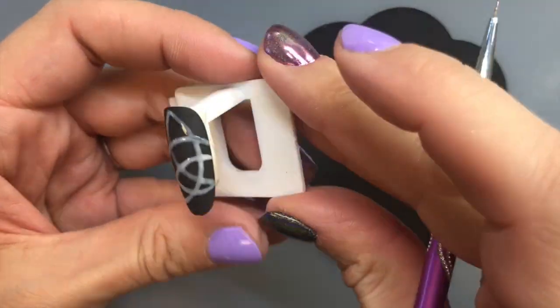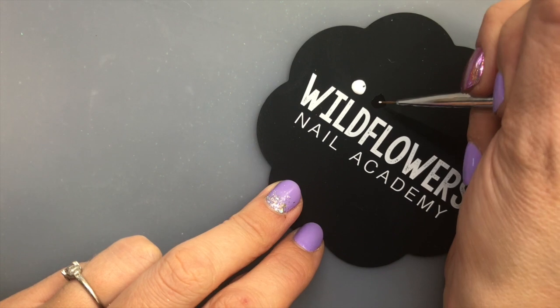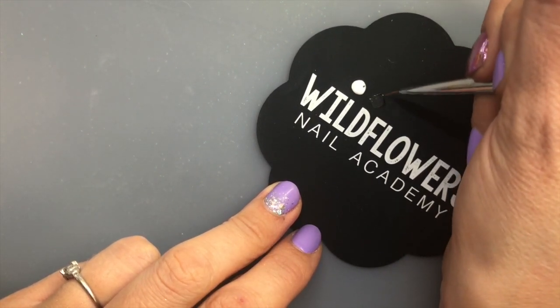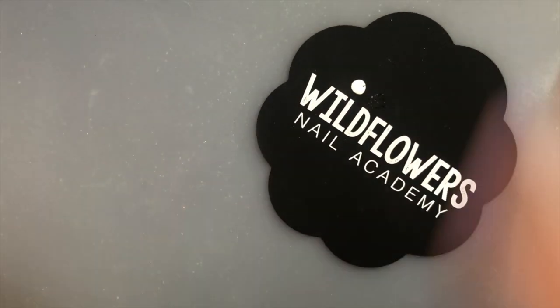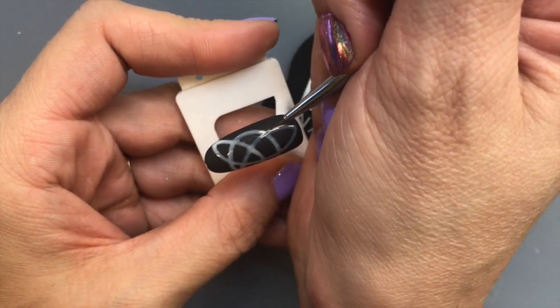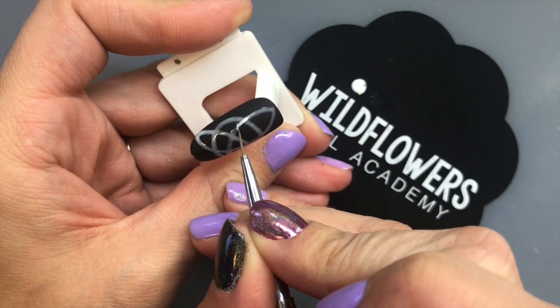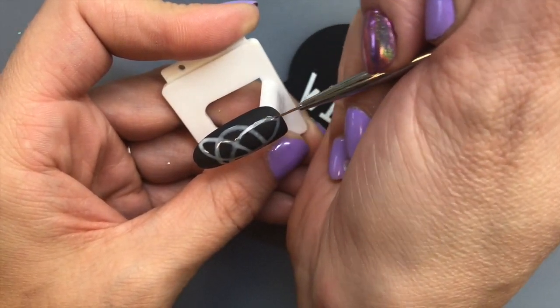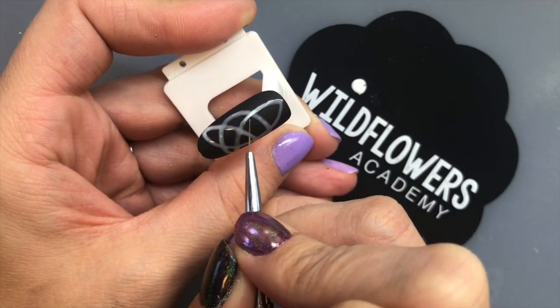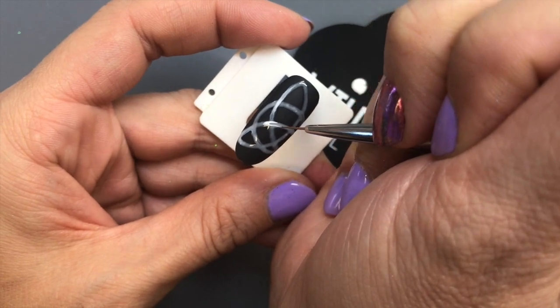Continue along tracing your original outline, then cure the nail. After curing, I'm going to take a little bit of white and mix it with some of the black pop-up gel. Now we have to determine which lines are on top and which are on the bottom. This can be a little tricky, but there's a pattern to it: if you follow one of the paths, it goes over and then under, over and then under.